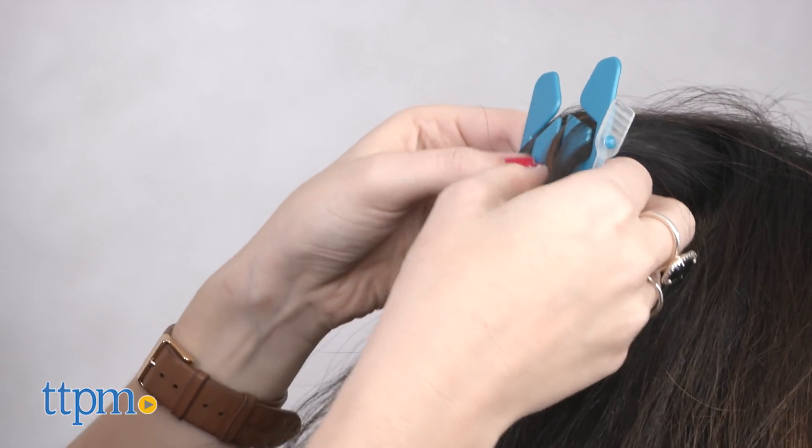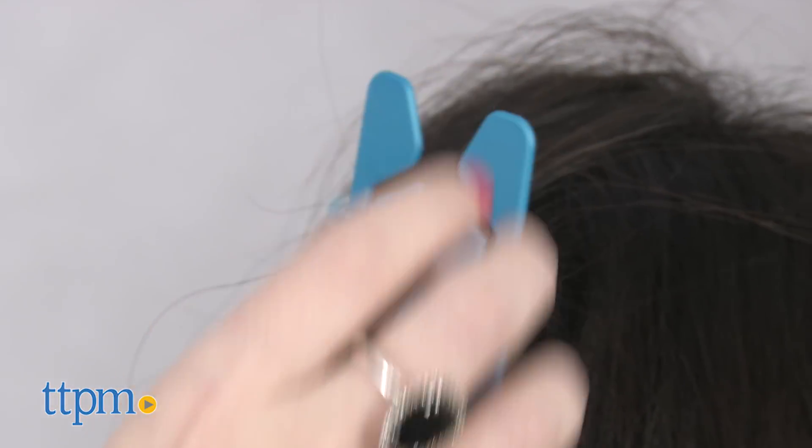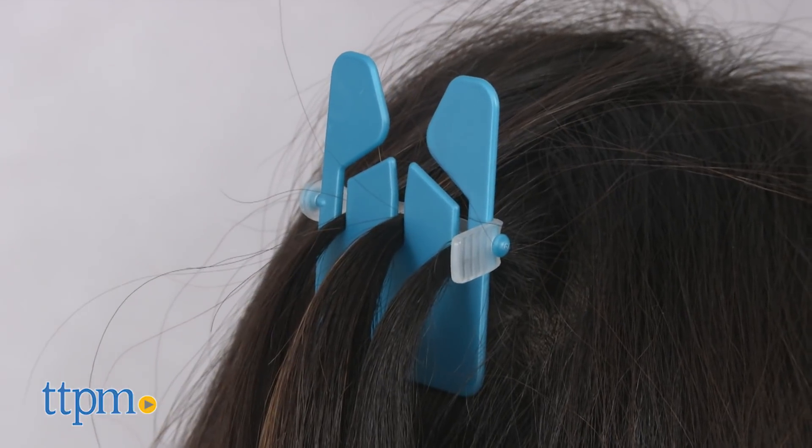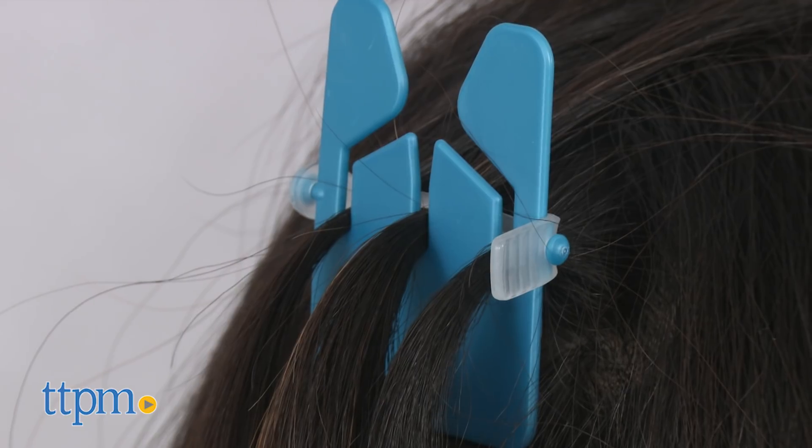There are a few things to note though. One, this is not something you can really do on yourself. We tried it and it makes the process a lot more complicated, so stick with using it on friends. Two, it still requires you to take your time, at least with the setup. To get started, use the separator to create three even strands of hair to work with, and affix it close to the roots.